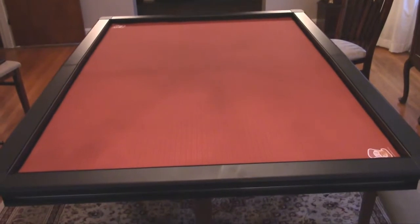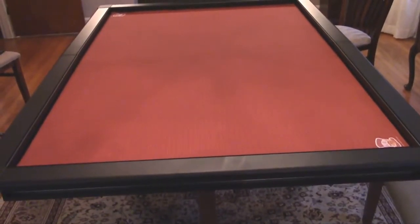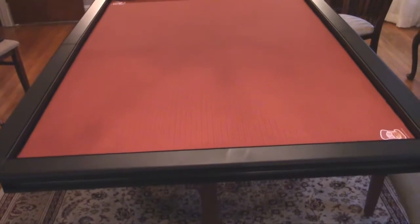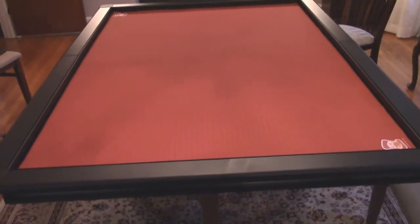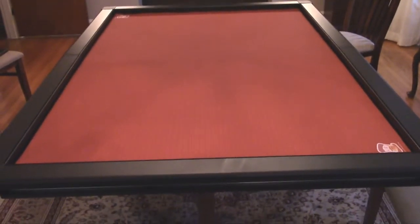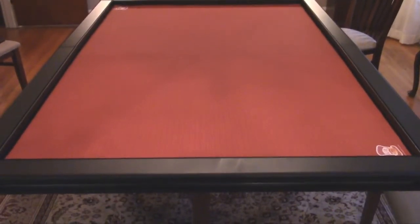Without further ado, let me show you the table. Here it is set up in its 4x6 configuration. I have the red basic game mat that came with it in there — I'll pull that out in a second. I have it set up on a 60-inch round table, which is not optimal because there's nothing to support the weight on the ends, but that's the table we have in our dining room right now, and it does work. Let me pull this game mat out and we'll look at some of the parts.